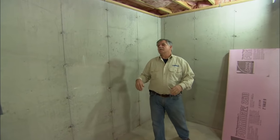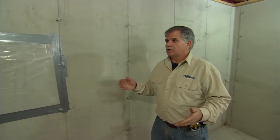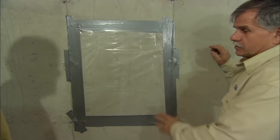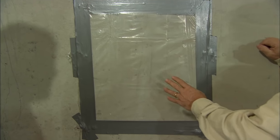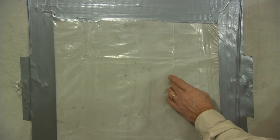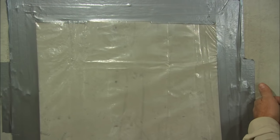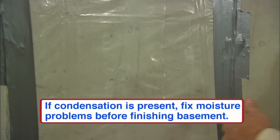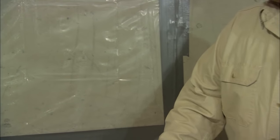Whenever you're doing a basement over, the main concern you always have to worry about is moisture. That's why we installed this plastic panel a few weeks ago. What we're looking for is any condensation that collects on the plastic. If it collects between the plastic and the foundation, that means the foundation's not sealed. Any condensation on the surface of the plastic would also be a concern — but it's nice and dry, so we're all set.